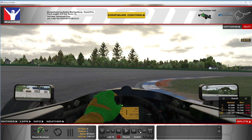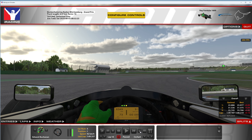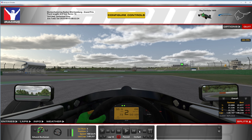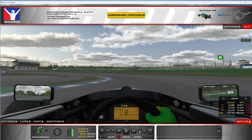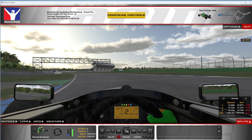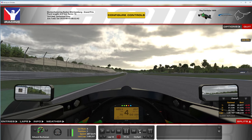Getting tight up against the sausage curb here, picking up that throttle and unwinding the wheel. You don't want to run all the way out to the left — you have to set yourself up for the next corner. If you are way too tight you are going to scrub a lot of speed. Mid track, picking up the throttle to full. Work your way up the gears and cut this corner again on the curb — just try to minimize the wheel input so you're not losing any time on this straight. This is obviously going to be a huge passing opportunity with lots of drafts, so watch out.